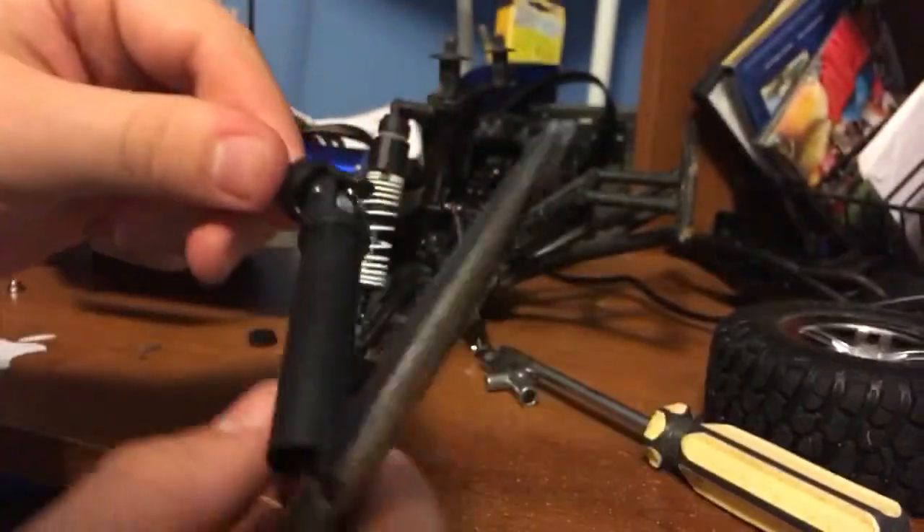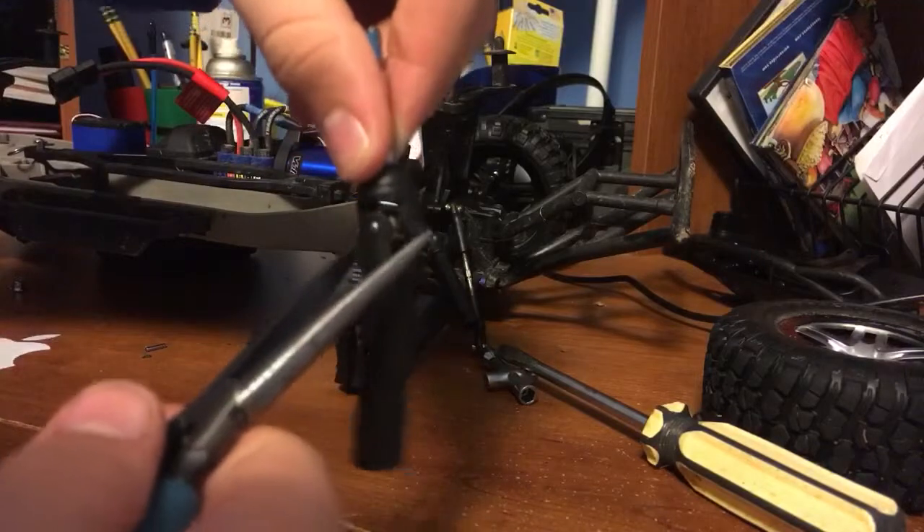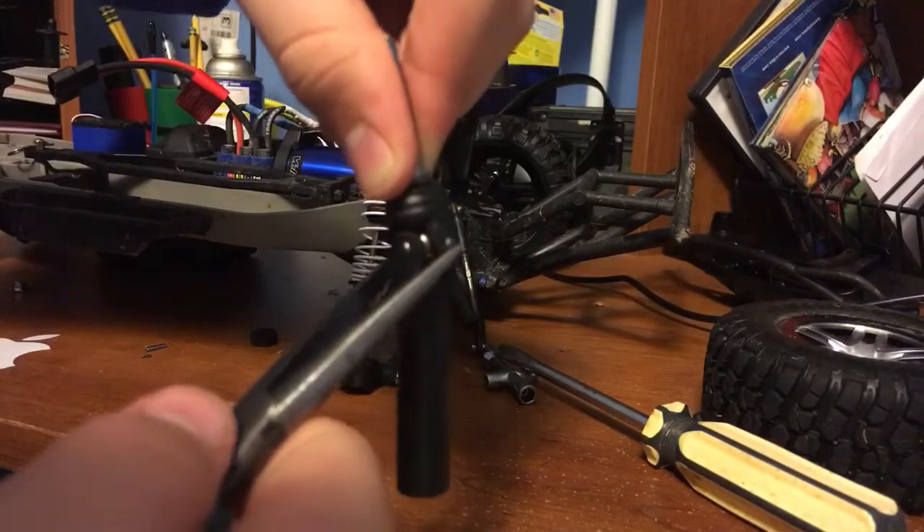Once you do that, if you notice it's bulging, get the pliers and squeeze the ends.